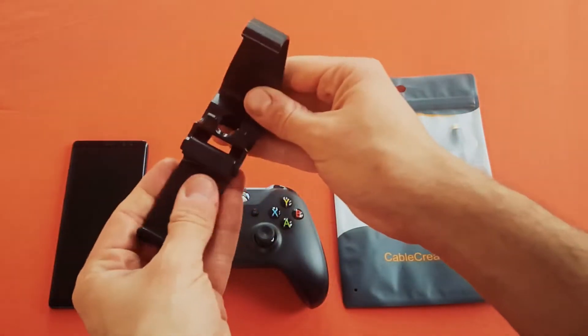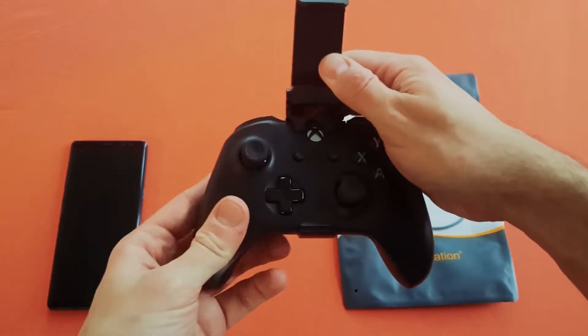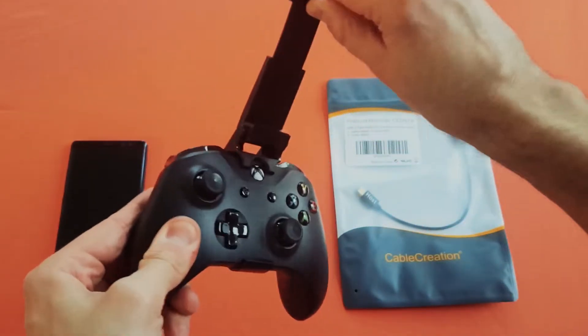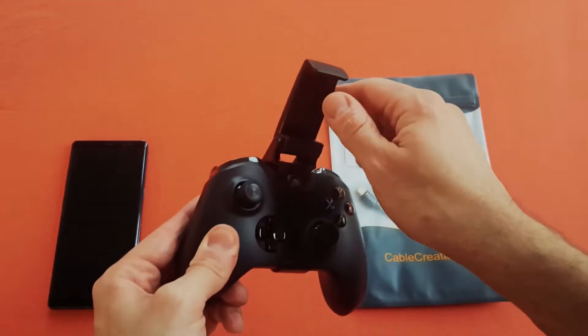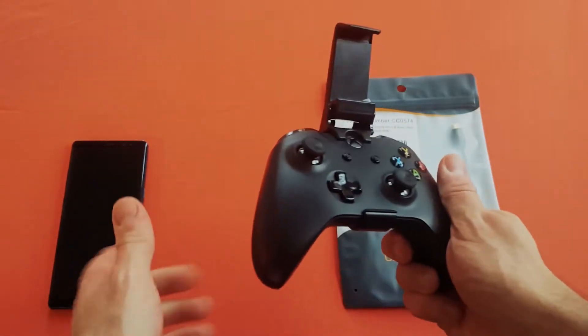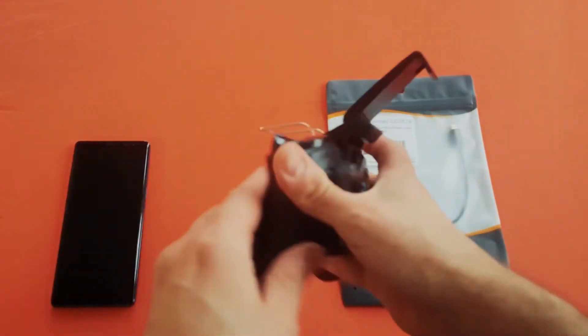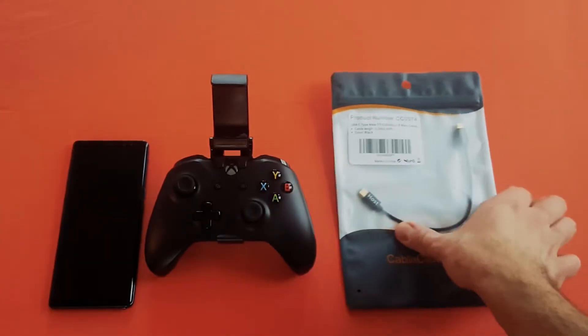So this is the mount right here. This goes right onto the controller — just line it up with the icon there and snap the bottom. Your phone goes in there and it's retractable. It will fit with a case, maybe not a huge case like an Otterbox or anything like that, but a standard case for the Galaxy Note 8 and similarly sized phones. It also has a little kickstand on the back so you can set it down more easily.